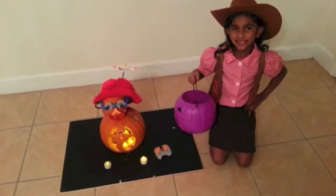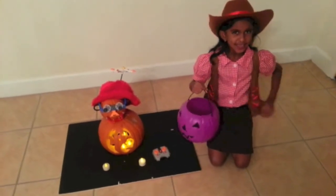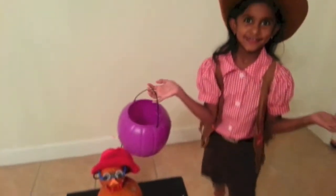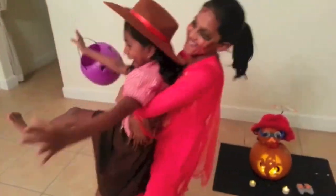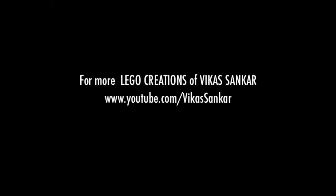Kiddos, be safe when you're going trick or treating. Because there's no such thing as ghosts. Very spooky. Happy Halloween.